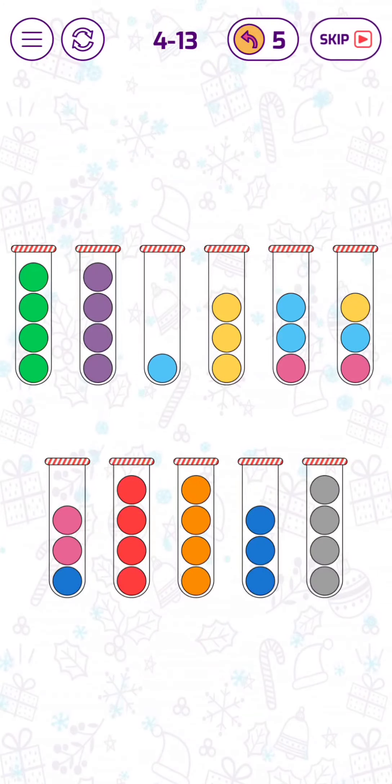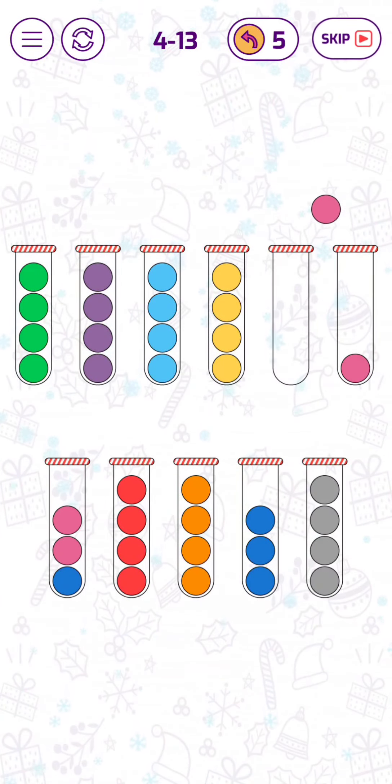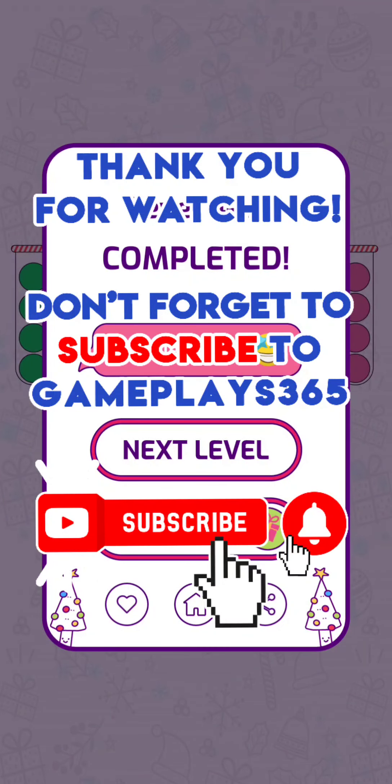Let's make the cyan blue together. That's it, we are done! Let's go to level 14.